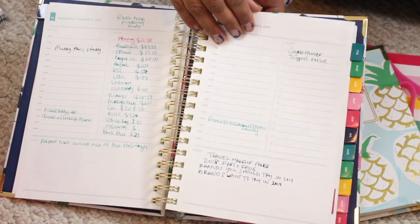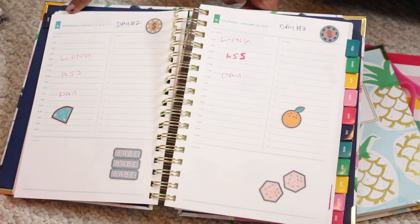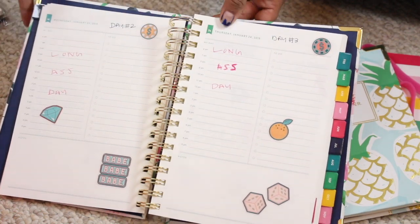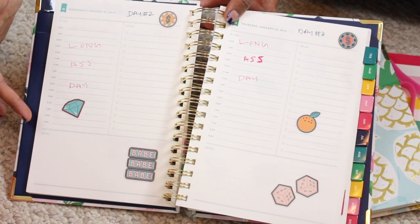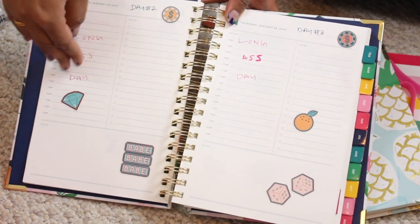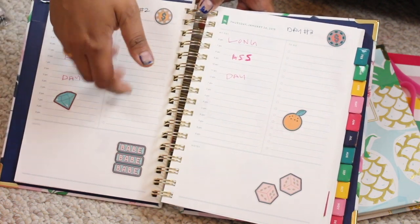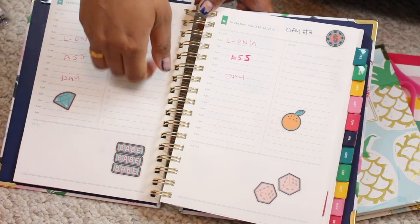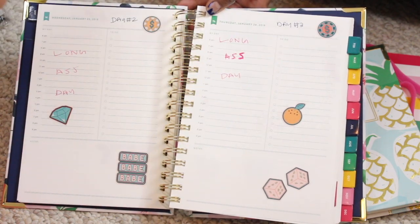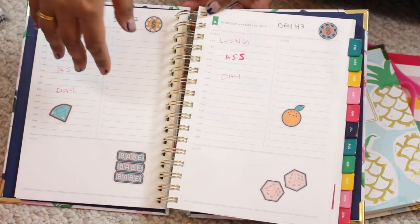Here is an example of what the daily page layout looks like — I've written down so many things. This was when I was in Las Vegas for work in January, so I didn't have much scheduled. I got some stickers from ColourPop just to use them up. As you can see, there is an hourly space for appointments. There's also a to-do list, which is so handy — you can make grocery lists or tasks. This would be a really nice planner to have at work too.